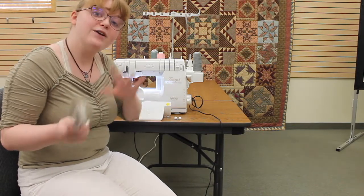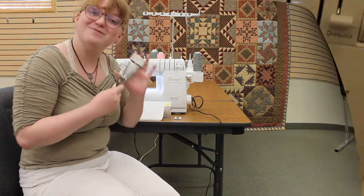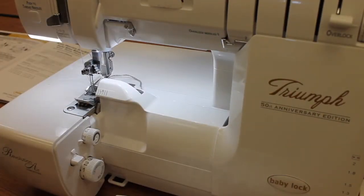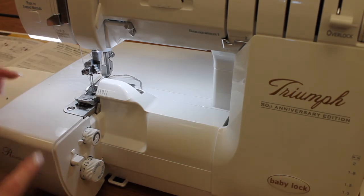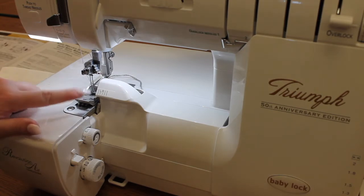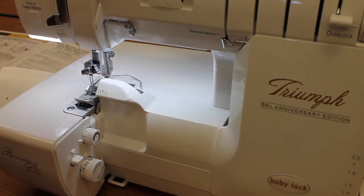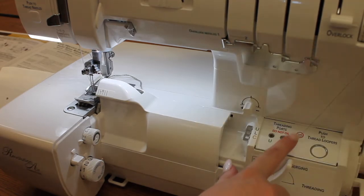So let's head over to the machine and we'll talk about the settings and the application. Here I am with my Baby Lock Triumph and I have my machine set up for a cover stitch narrow to the right, which means I'm threaded in my C2 and C3 needles as well as my chain looper.